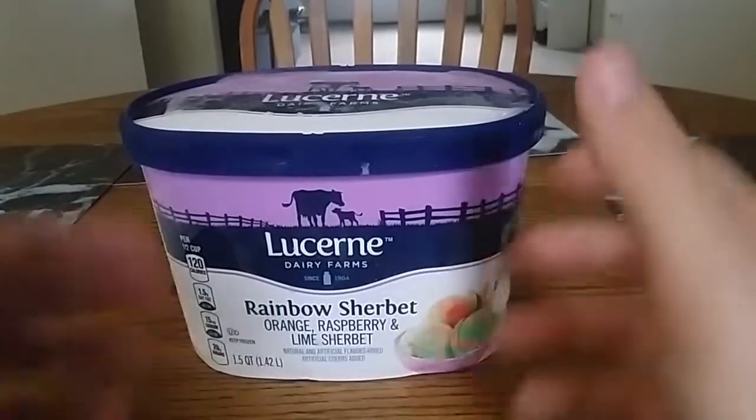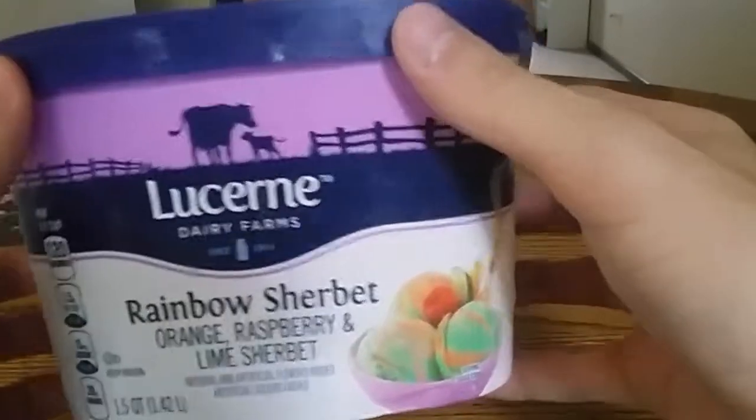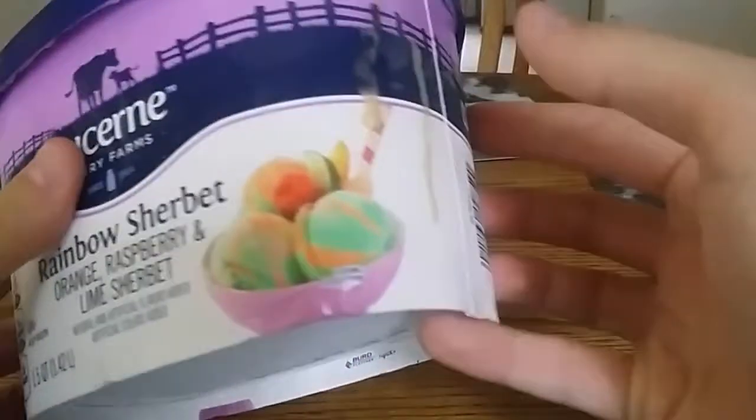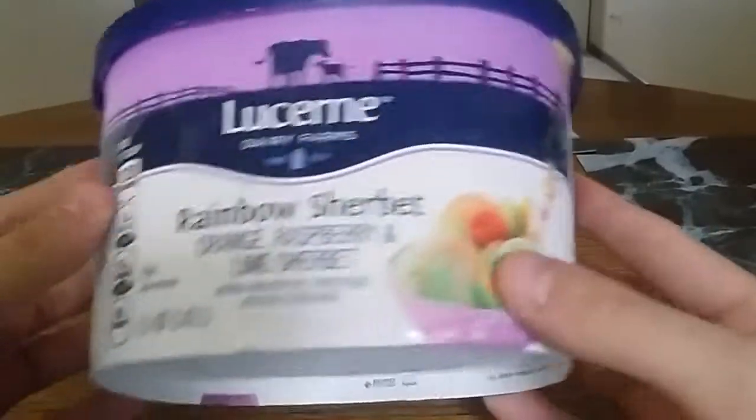So today I'm going to be doing an unboxing of some Lucerne Rainbow Sherbet Ice Cream. This is, as you can see, it's already been opened a little bit, and I thought I'd just do an unboxing and share what this thing has to offer for you.